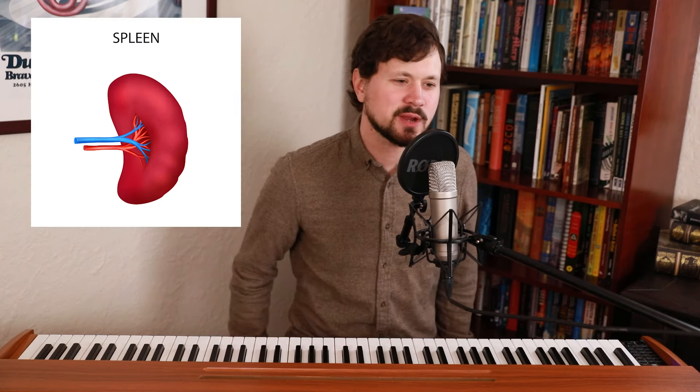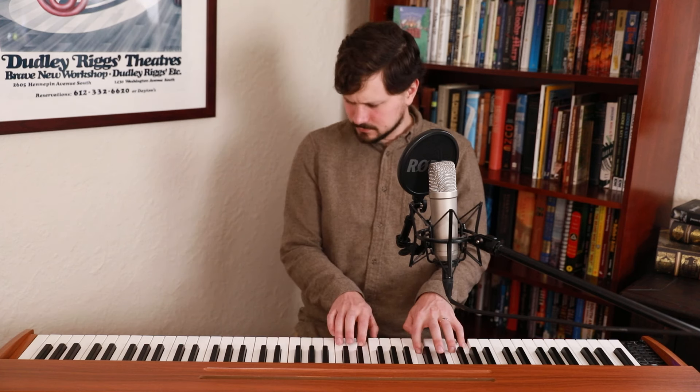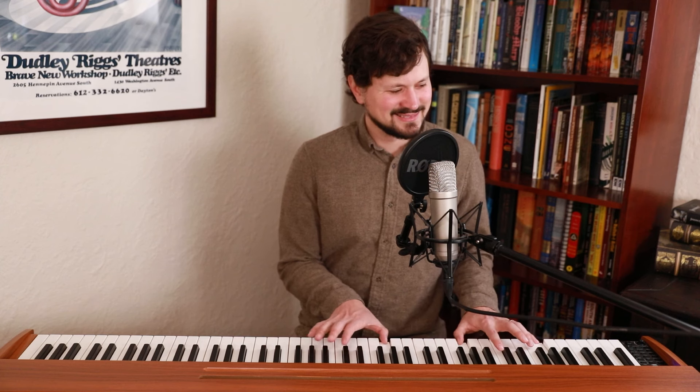We've got your classic honky tonk. Let's check out an organ. And this is the first strings patch — it sounds like it's from a video game from like the Super Nintendo era.